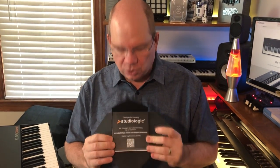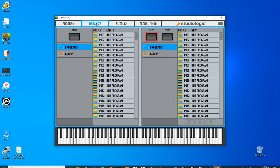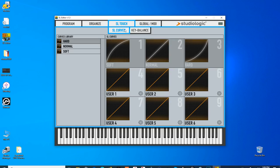The SL88 Grand uses a wooden keyboard with textured key tops. When I first started playing it, it was a different, heavier, weightier feel. The SL880 had plastic keys — solid but a little snappier. I need to get used to this because it feels closer to a real piano keyboard. The envelope contains a QR code to download your manual and the SL88 Editor, which lets you manage presets and update firmware on PC and Mac.